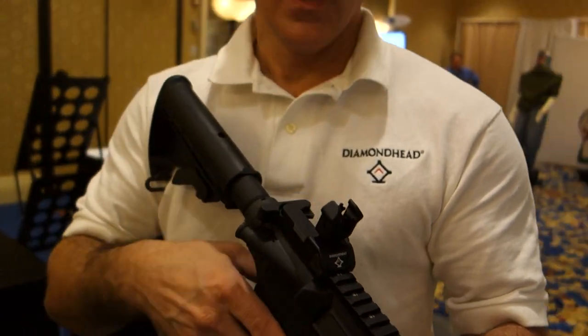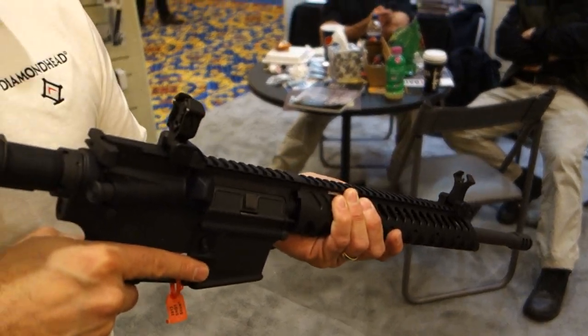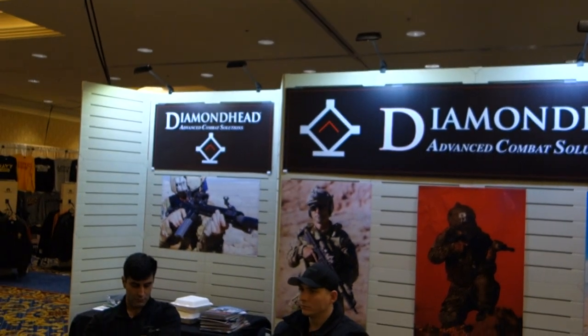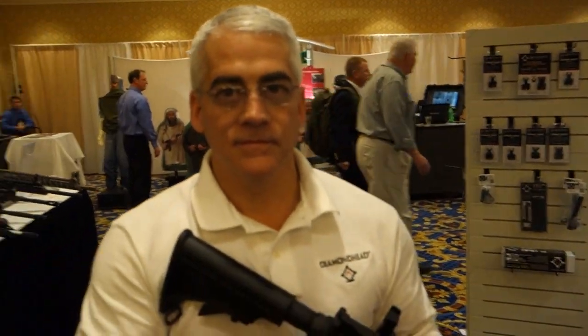The Diamond Head Integrated Sighting System, which comprises the front and rear sight, is $238. It's USA made with a 100% lifetime warranty. Thank you very much — awesome product. Diamond Head USA at SHOT Show 2013. You are watching defensereview.com.